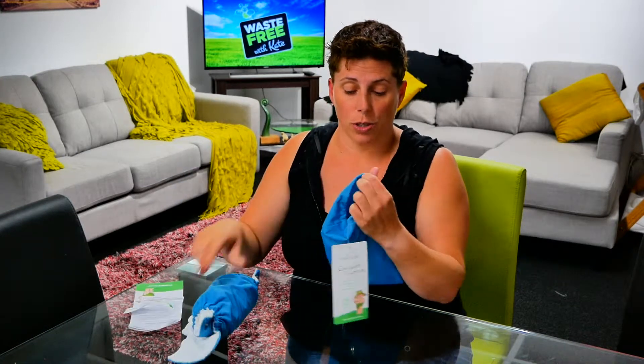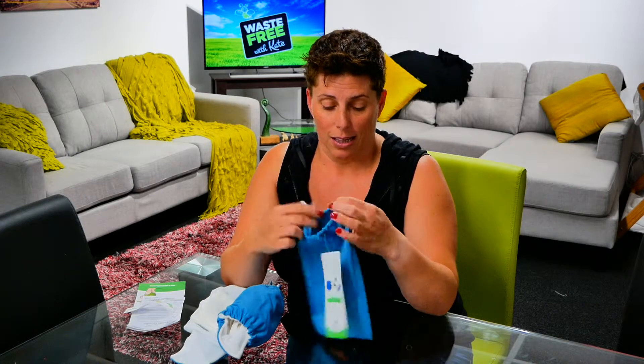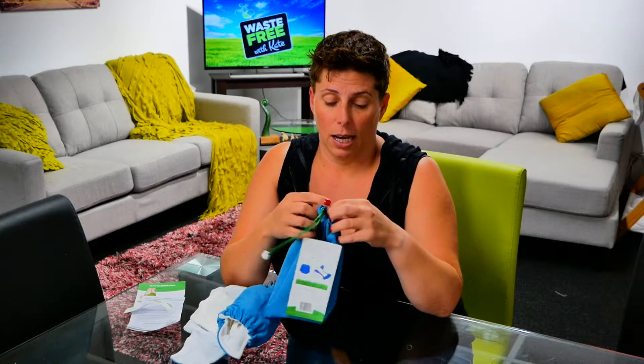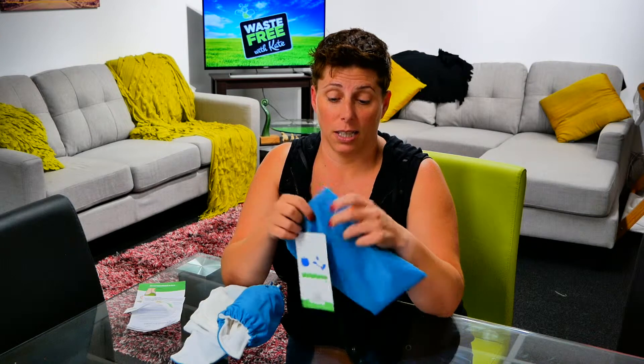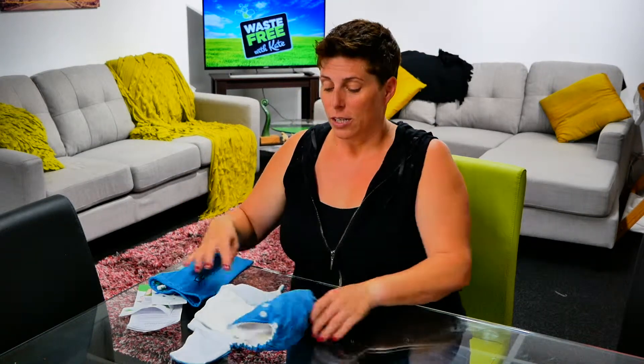It's also really good when the kids get a bit older, because it has a little drawstring and it fits a pair of togs perfectly. So you can use it as a little tog bag, or when you're out on the boat and need something to keep stuff dry — it doubles as that as well.